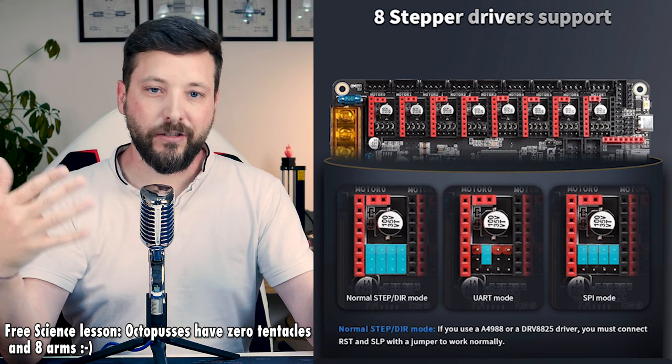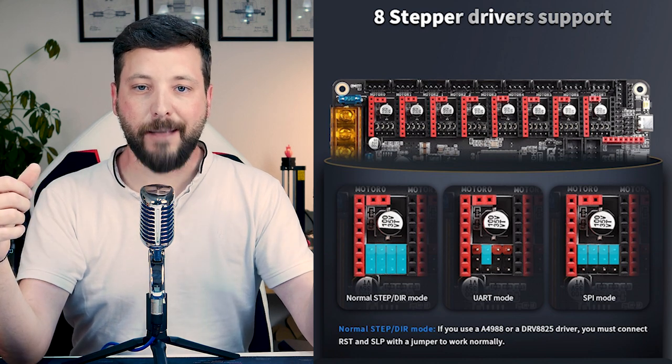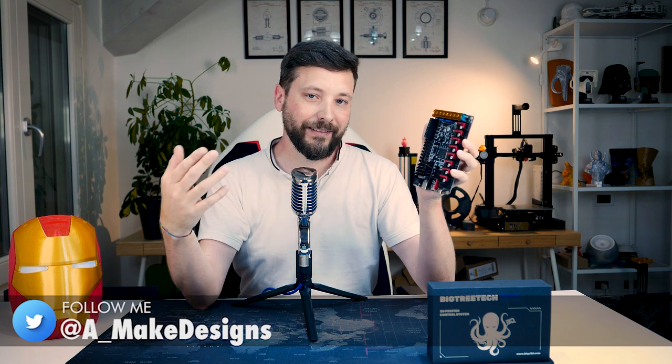The motor sockets are plug-ins and they support both UART and SPI, together with standard step drivers, and also sensorless homing if you're using a Trinamic chip that supports it. It also has twin Z-axis that is already built in, so you can use two of these slots to drive two independent motors synchronized for the Z-axis — that's a plus.